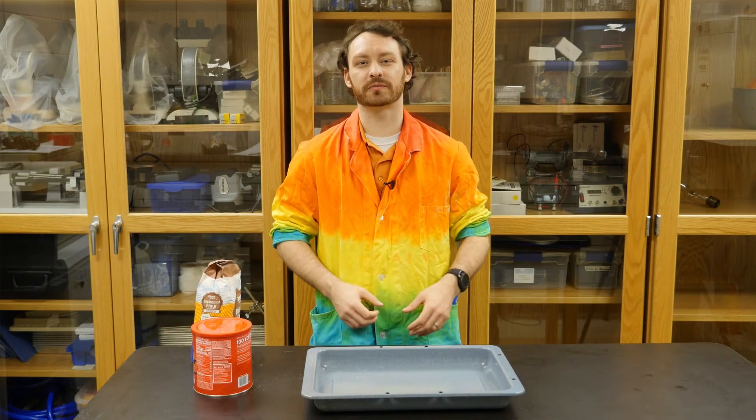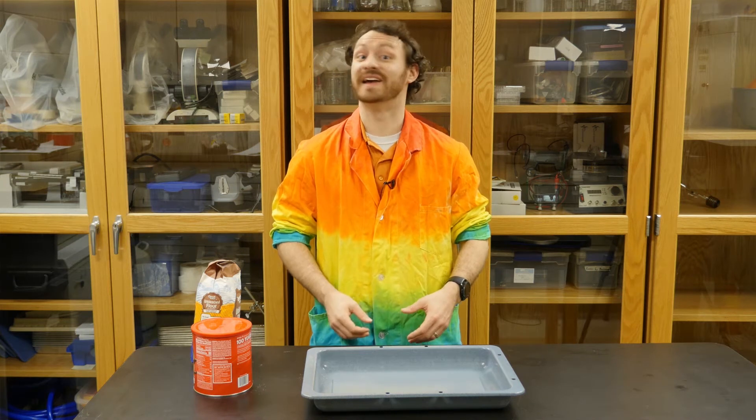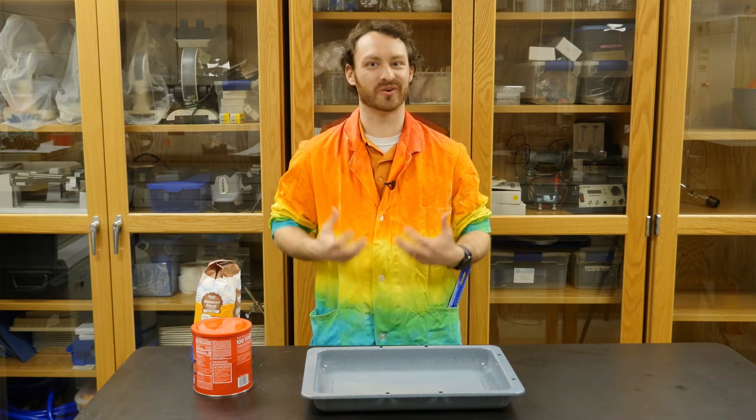Hi, my name is Jim. I'm an education specialist for the Cincinnati Museum Center and today on Wonder Zone we're gonna make craters.